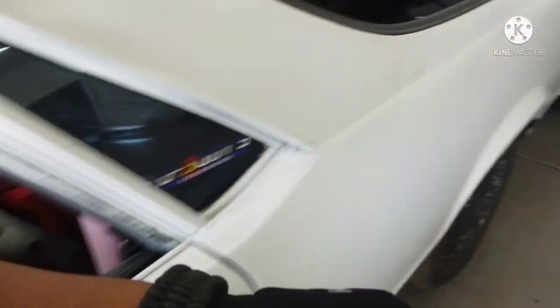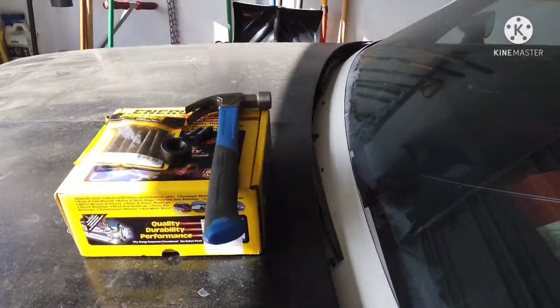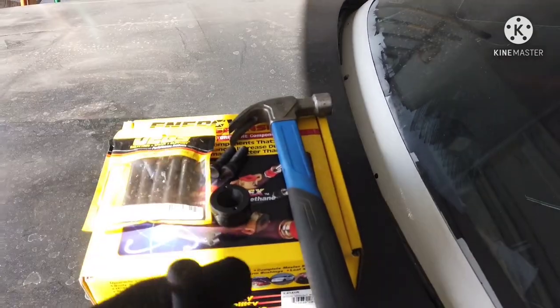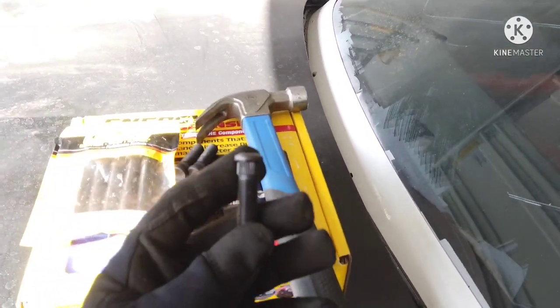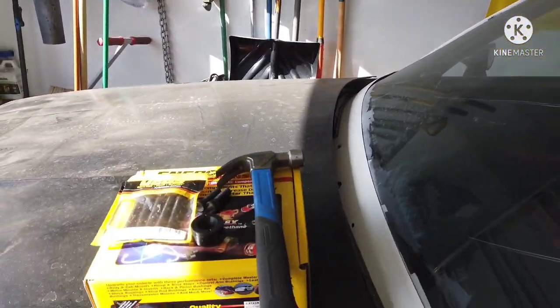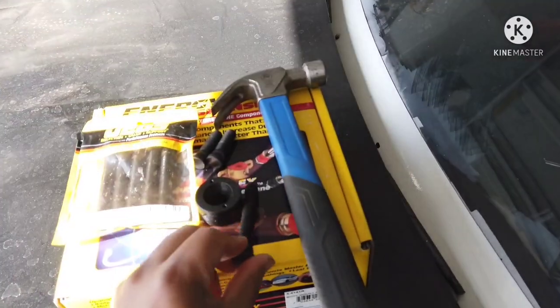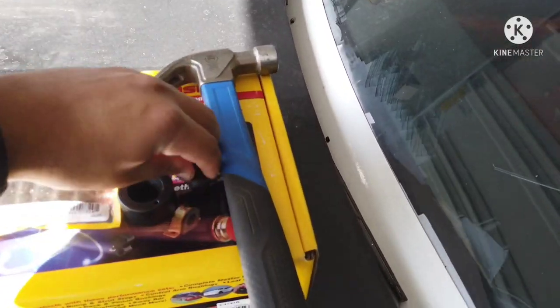I'm going to throw some of these parts in here. I cheaped out a little bit — I didn't go with ARP or anything. This is a budget build, kind of. But if you're looking for them, the major thing is to know your thread pitch. These are M12 by 1.5. You've also got to know the knurl size — you measure this part of it. I believe these are right under half an inch, somewhere around there. But they'll work.